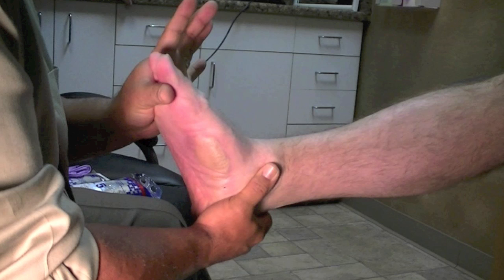That's why it's important to cast an AFO in a semi-weight-bearing position. If you do it that way, you will not be able to overcorrect, and we're going to illustrate and demonstrate that in this casting.